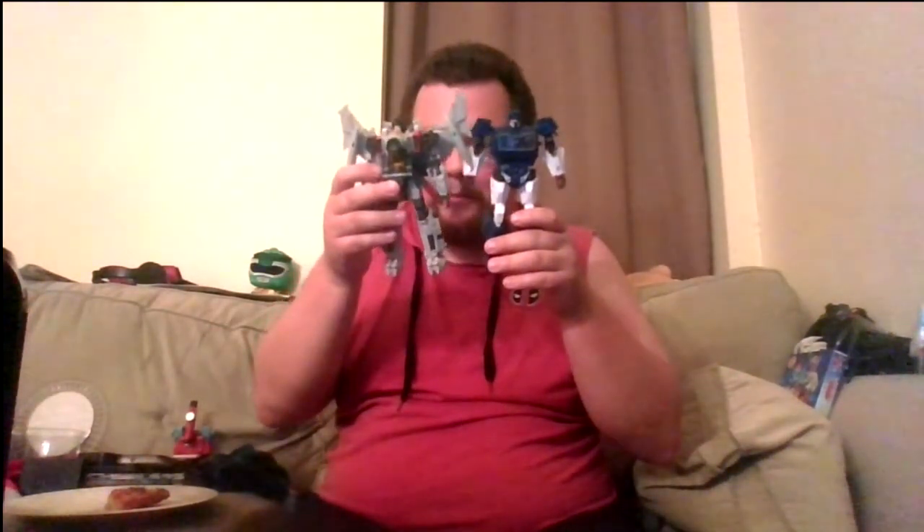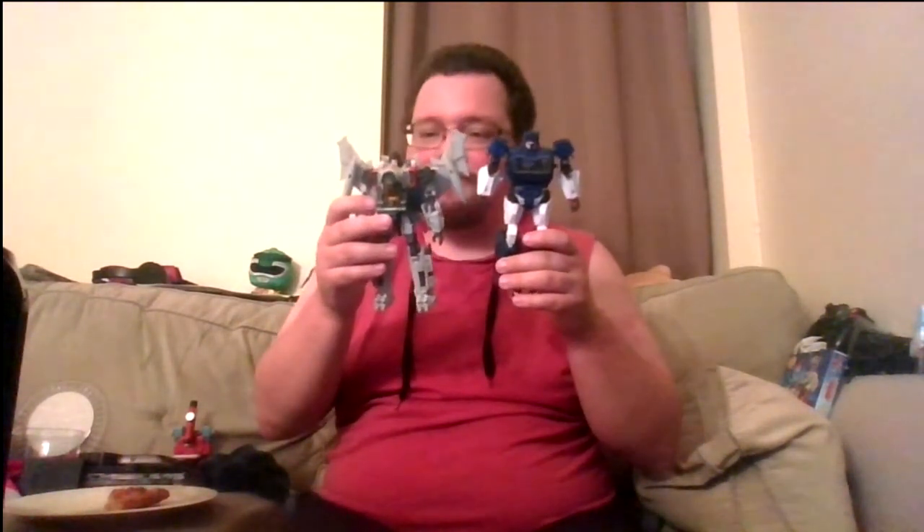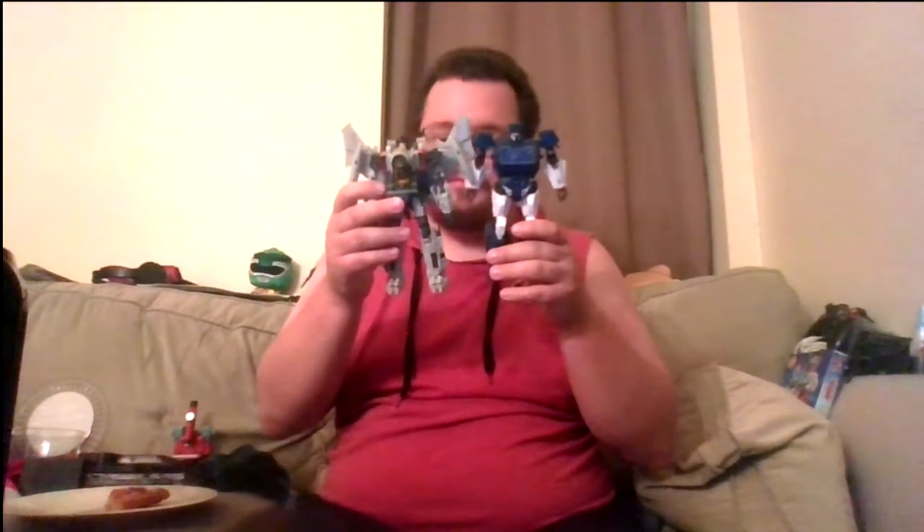I forgot to do a comparison — the only other movie Decepticon I have is Starscream. I don't have any of the Cybertronian Seekers, although I do kind of want to get Thrust. But let's transform this guy — rotate the head, come to the arms, fold the hands in.